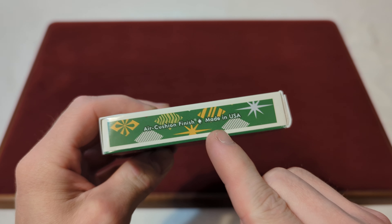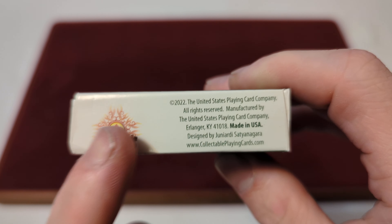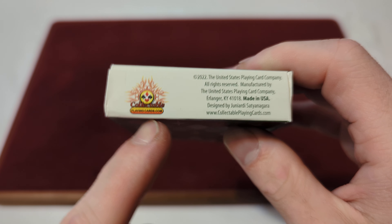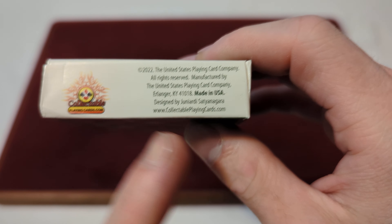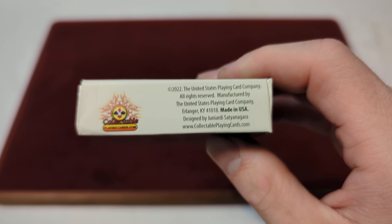On the side you got the United States Playing Cards Company. Other side it says Air Cushion Finish, made in the USA, with more of that diamond pattern. On the bottom you got the Collectible Playing Cards logo — these are from Collectible Playing Cards — and then some corporate information. These are from 2022, the United States Playing Cards Company, made in the USA.